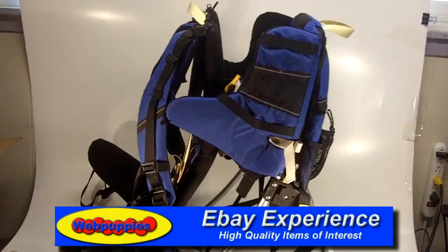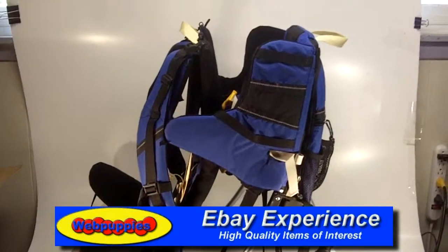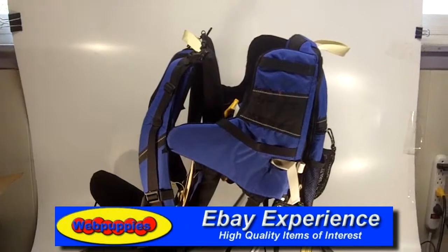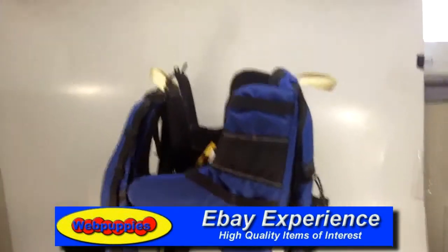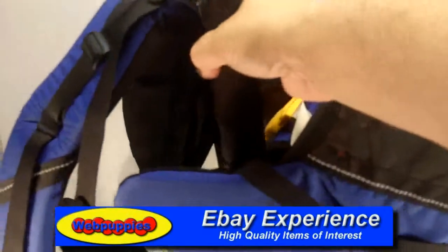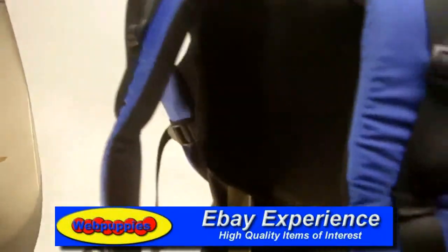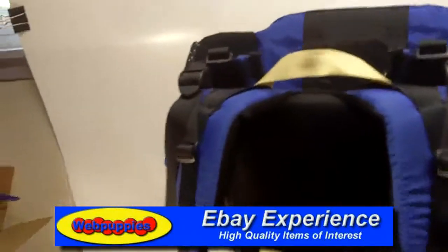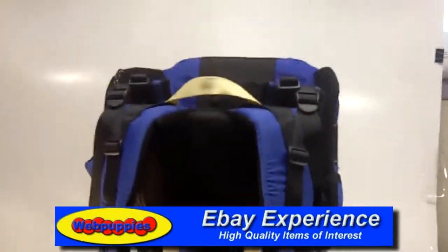It straps right on to the parent's back and securely fits the baby into the carrying area. Everything is in perfect working order on this. Let me turn this around so that you can see all the parts here. This is the area that straps over your shoulders and this comes around your waist and then buckles up.